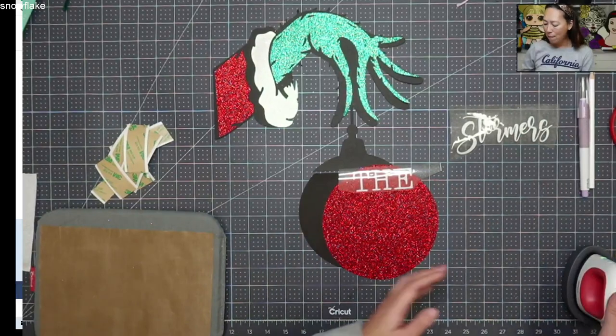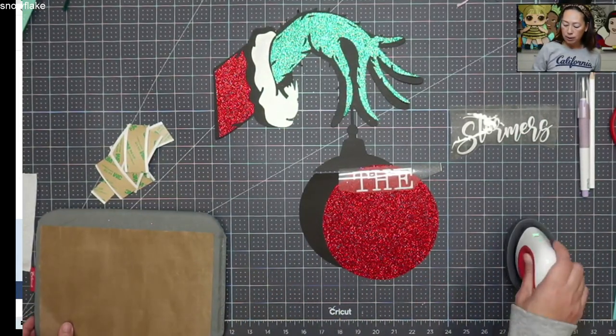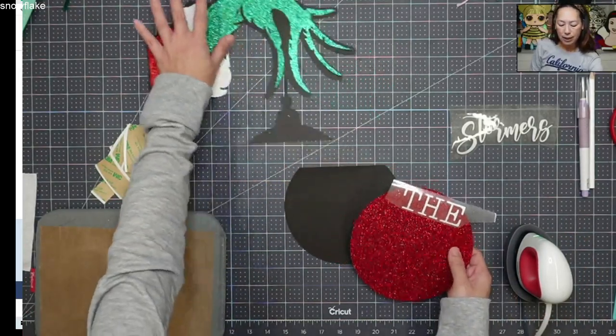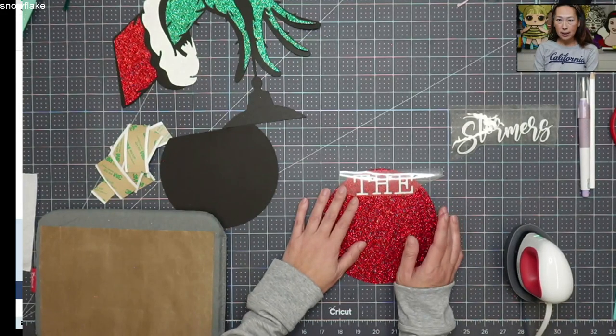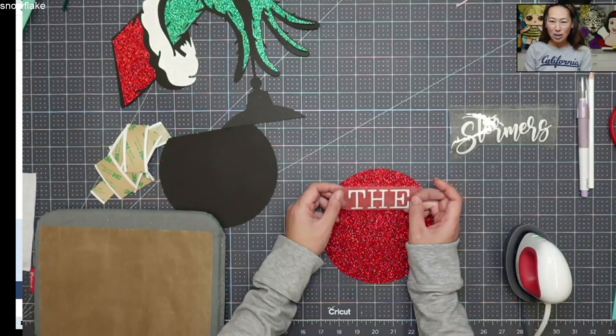Let's do this first because I have my mini iron already heated up right here. I have it on two bars. The glitter vinyl — you're going to see — I love using glitter vinyl to begin with because it's easy to cut and weed, except for this one. I don't know what it was; I think it's just today.